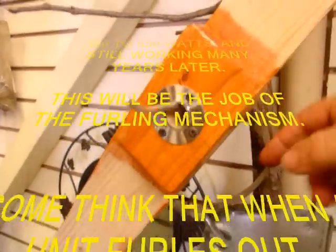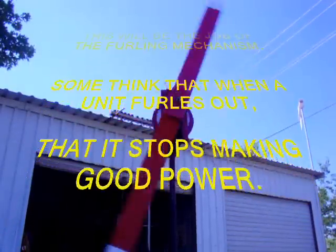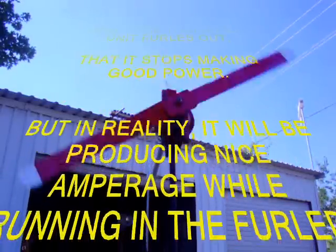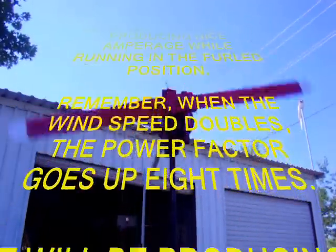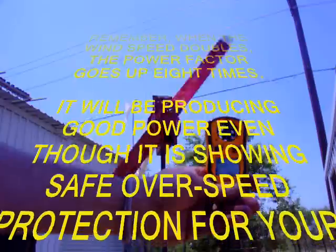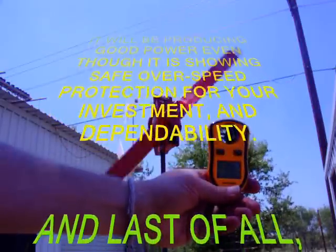What I want this unit to achieve is 500 to 550 watts and still working many years later. This will be the job of the furling mechanism. Some folks think that when a unit furls out it stops making good power, but in reality it will be producing nice amperage while running in the furled position. Remember, when the wind speed doubles the power factor goes up eight times — it will be producing good power while also showing safe overspeed protection for your investment and dependability.